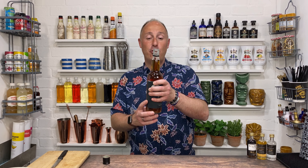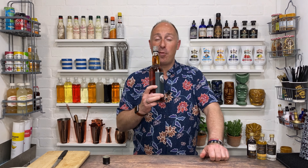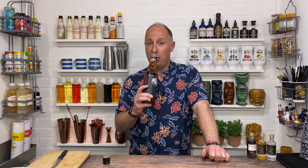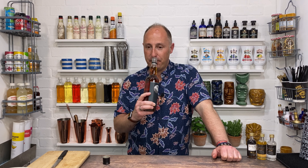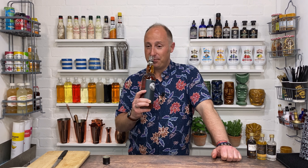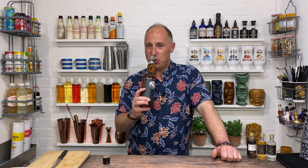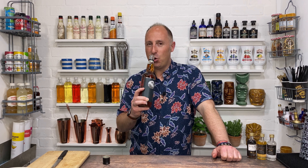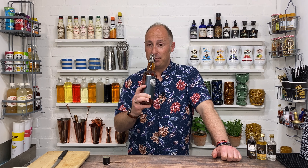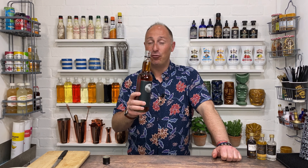Straight away on the nose, the big vibrant notes — it's got that big sort of cinnamon going on. But the longer you smell it, vanilla definitely comes out as well. Getting ginger coming through too. I'm not too sure about the orange yet, but the big three notes I'm getting: definitely cinnamon, definitely vanilla, definitely hints of ginger. Right, let's get on and taste it.